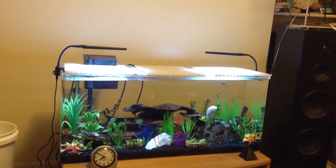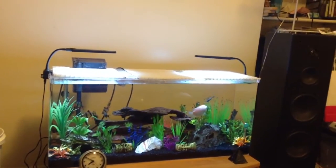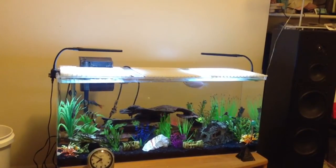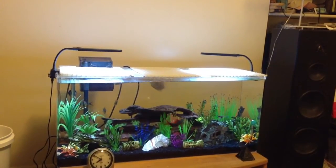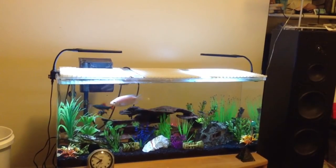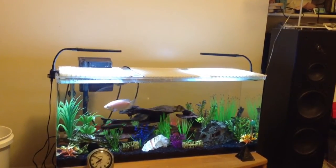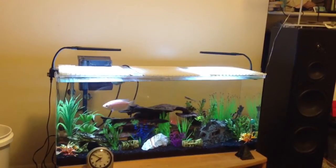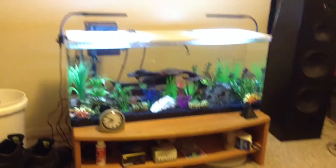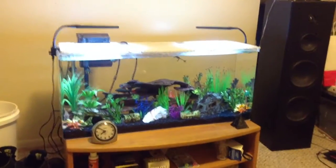Whoever these sellers are, they get these lights imported from China and sell them to you. Long story short, they come from China. With that being said, China has different manufacturing standards than the U.S. does.